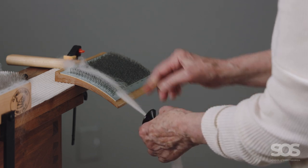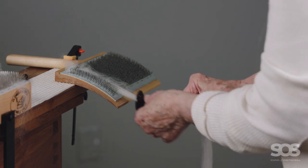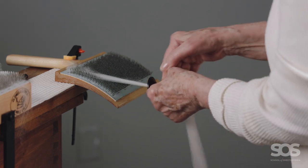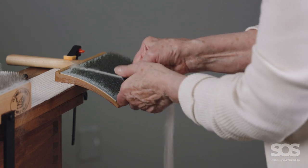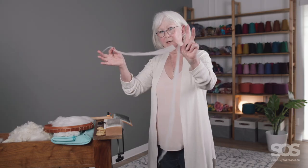There will come a point where I can't get any more off the fringe area and I'll have to move my position. Now I have to move up, but I'm only dealing with a little bit at a time. I don't want this edge bit, so I'll leave it in the carder.